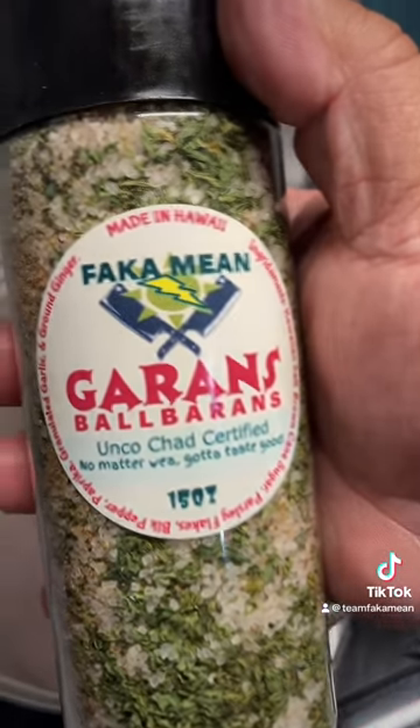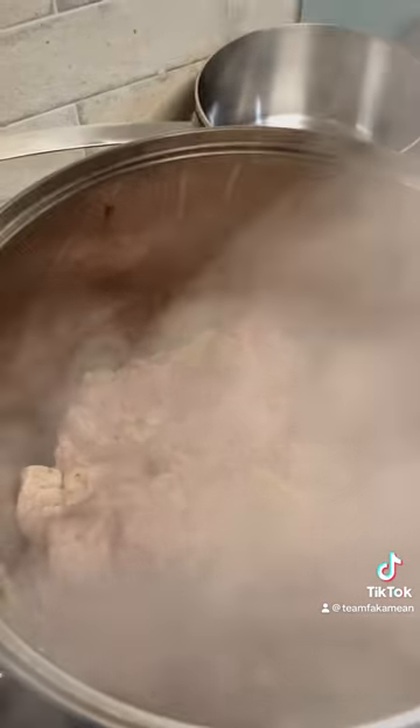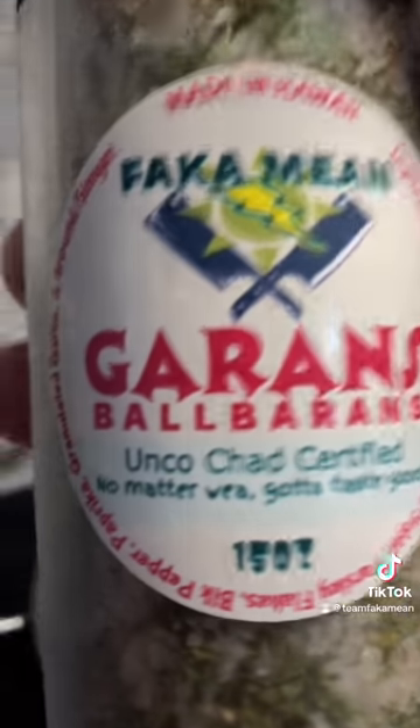Let them brown up a little bit. We're gonna add a bit of salt. We're gonna add the Garin's Barbarians sauce — Uncle's certified on that one. Add a little bit like that. Hit them up on Instagram at GB underscore BYOK, check them out.